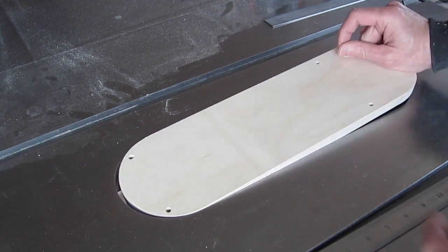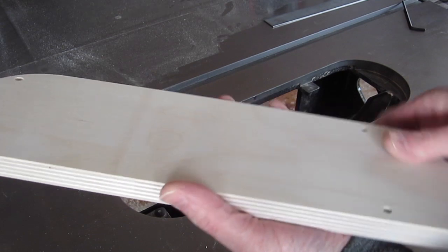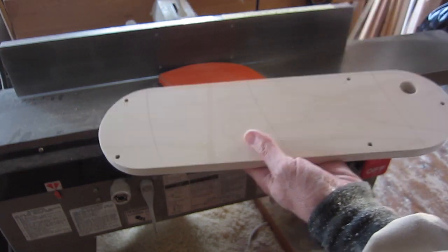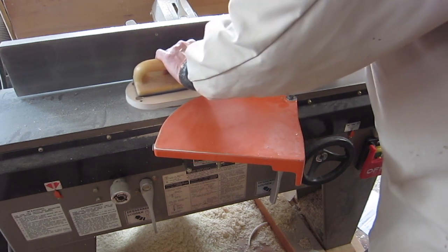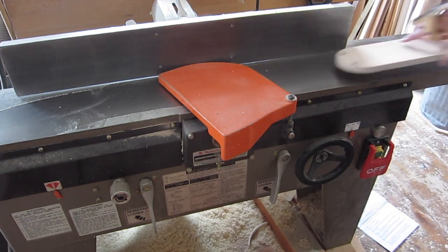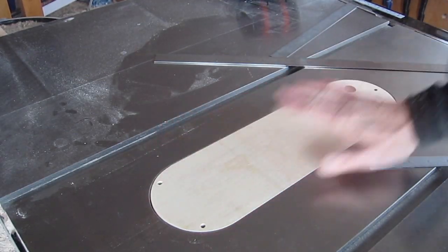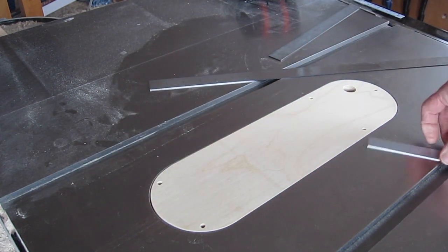This one I couldn't get level, and I figured out it's because the board is not actually flat. So I'm going to run that over the jointer with a very light skim. I don't have to remove the set screws because they're set well into the wood. After adjusting the screws for the amount that I took off, I'm now able to get that perfectly level in any direction.